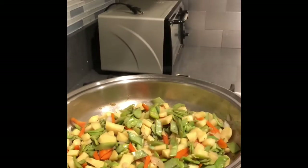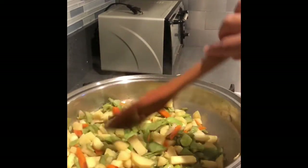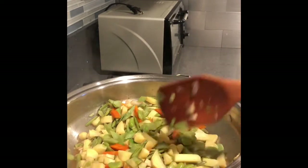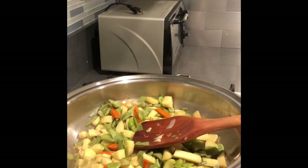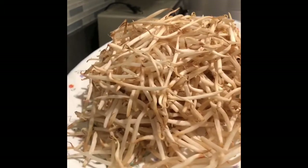This is garlic salt — just a sprinkle of the garlic salt. Next is the bean sprouts — three cups of bean sprouts. It looks like a lot, but it will shrink.